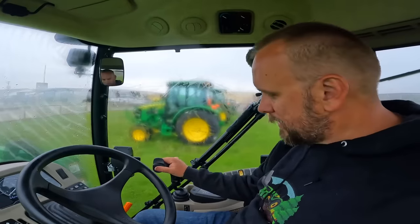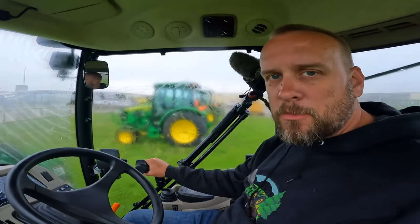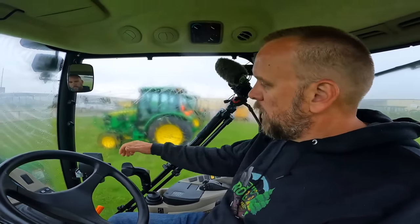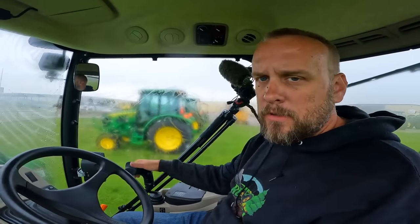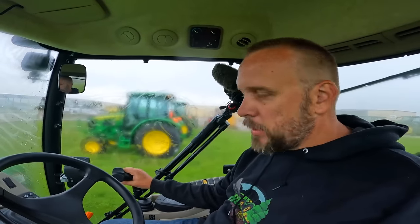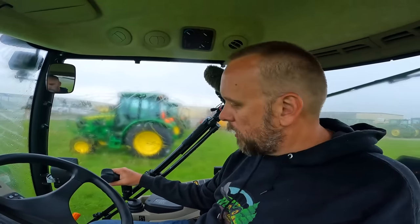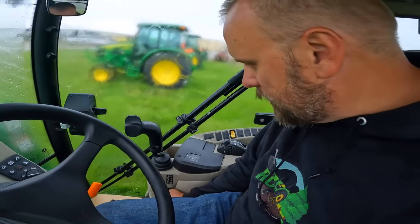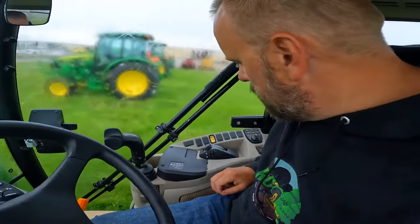So here we've got our loader joystick. I find this to be a comfortable position for that. There are some of these tractors where I was reaching way over here. I like it where I can reach it with my elbow on the armrest, even if I don't use it that way all the time. And here we've got a lock for the loader joystick so you don't bump it when you've got your load up in the air.